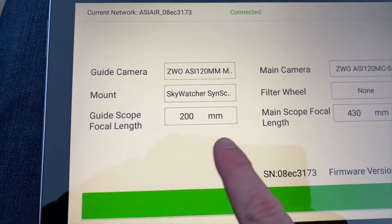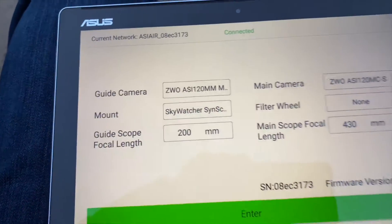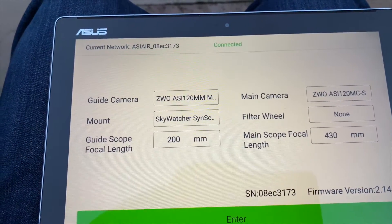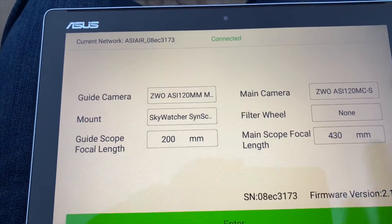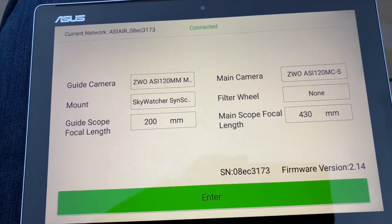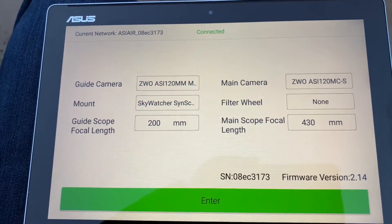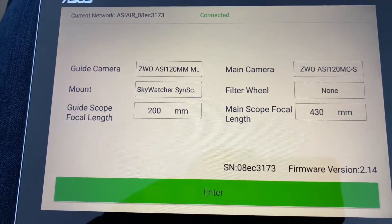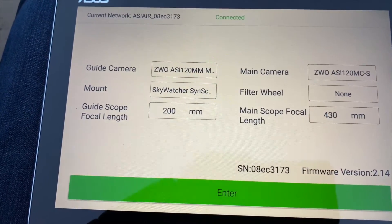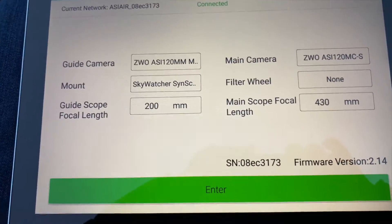It's also really important to get the focal lengths correct, which you should be able to find online. The guide scope for the 50mm William Optics is 200mm, and the main scope is 430mm. A recent patch that I'm massively impressed with is that ZWO have now enabled the use of digital SLR cameras. I'm going to run through this and then in the middle of the night switch out to a Nikon SLR and try that as well.